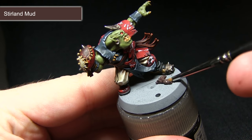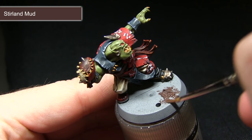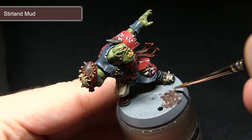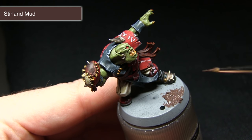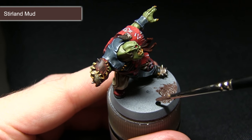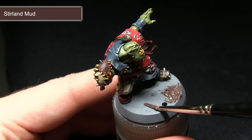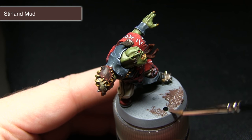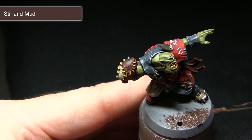I'll be starting off by applying the Stirland Mud across the base. I want to be quite liberal in the application — we want to create some nice muddy lumps and also get a nice even brown base coat across the base. When applying this, make sure you avoid filling in the hole where you can add the ball in later. You don't want to cover that up, otherwise you won't be able to attach the Blood Bowl ball to the base during gameplay.